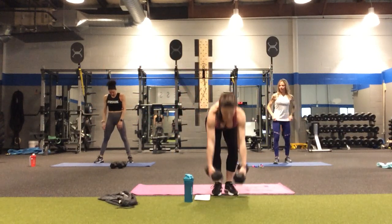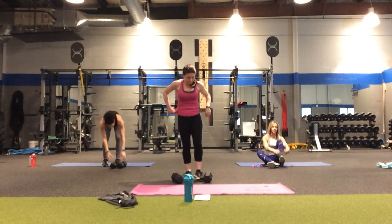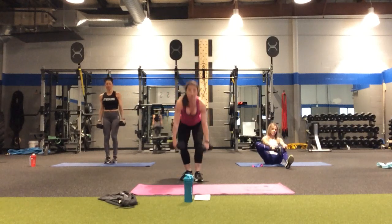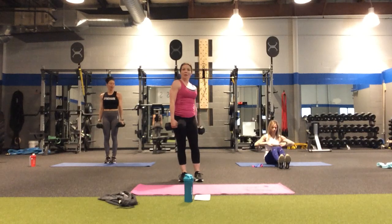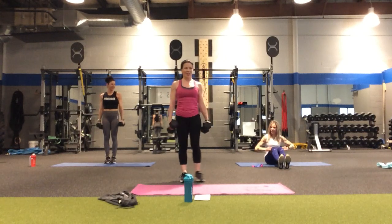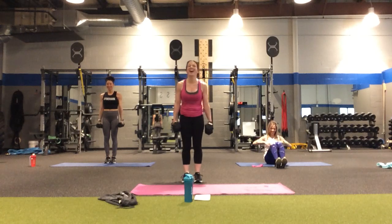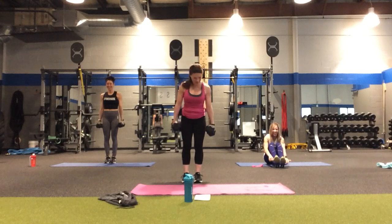If you're using the weights, you can grab them. You can also vary — especially when we go back from the top again. You could play around with no weights, one weight, or both weights. Now we're putting the bands on — I'm going to use the heavy and the medium.